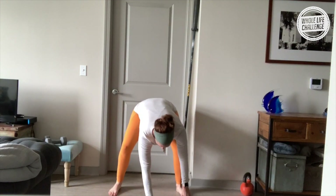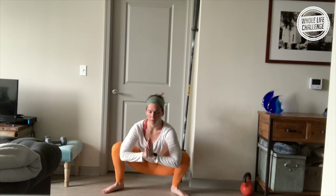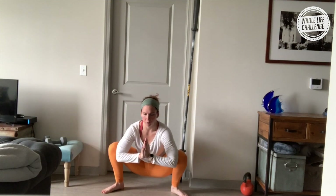Then bring yourself to the center, starting in a nice low squat — knees and elbows pressing into one another, just rocking through your hips. This also gets you some ankle mobilization.